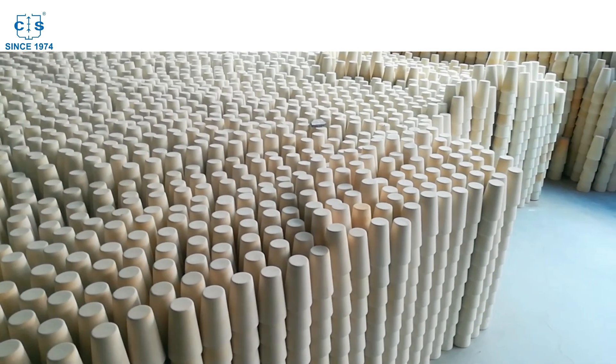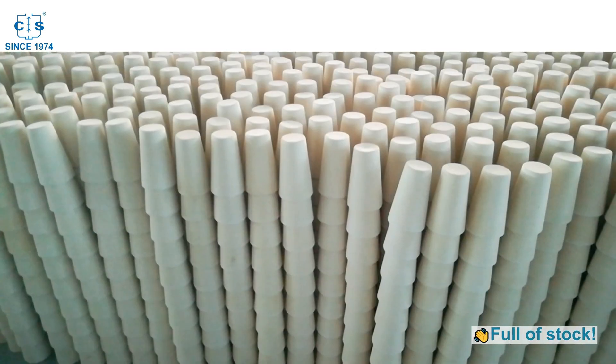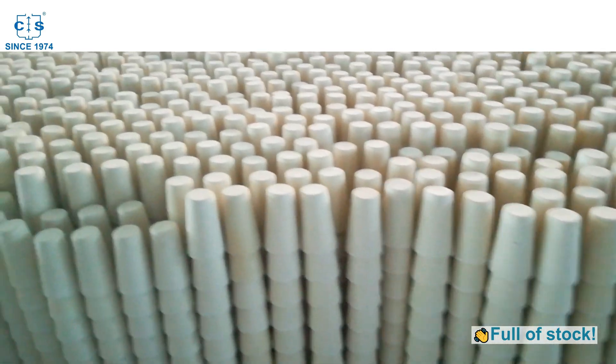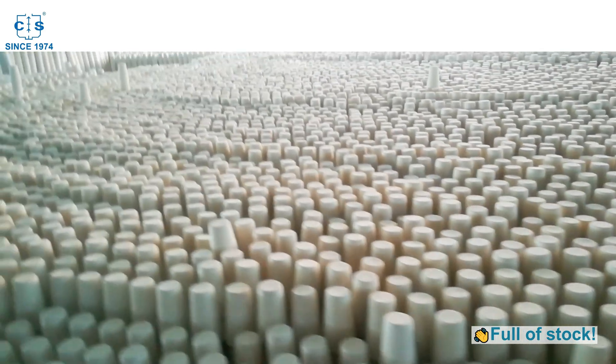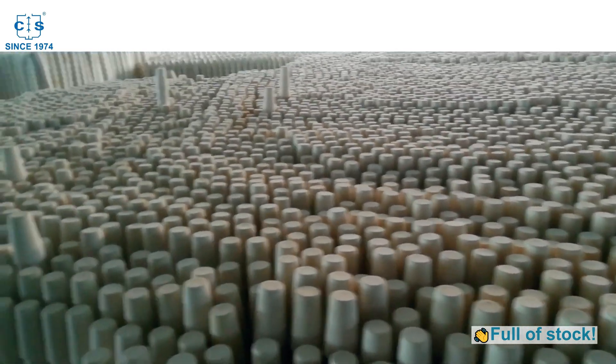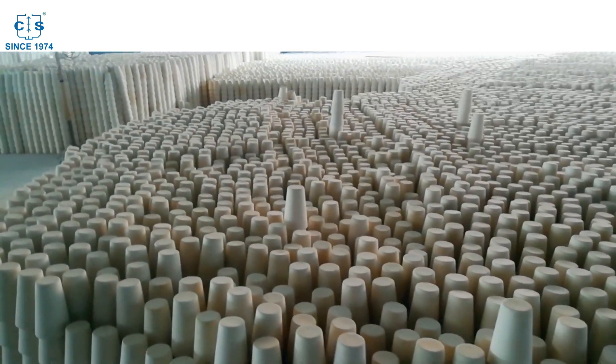If you are looking for high quality fire assay clay crucibles for your metal analysis applications, then look no further than our products. Don't forget to like, subscribe, and share this video with your friends and colleagues. If you have any questions or would like to place an order, please visit our website or leave a comment below.